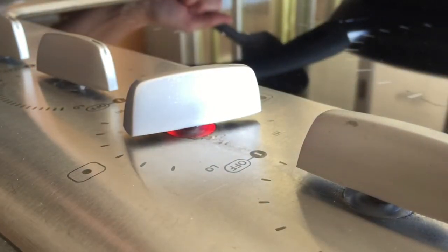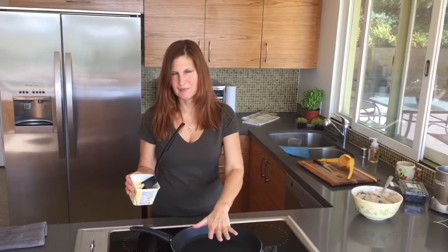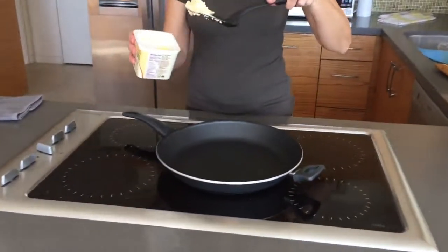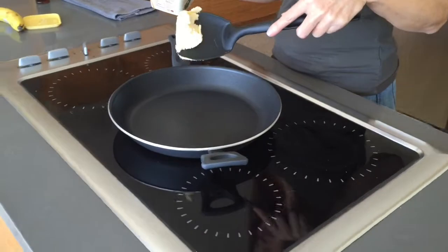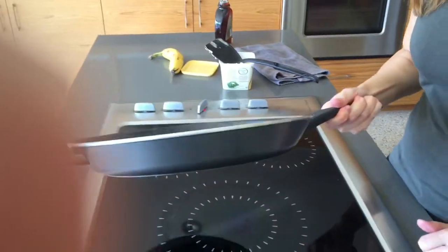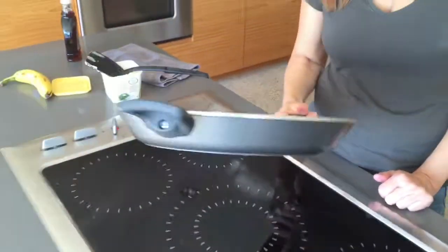I put my burner on to about medium high and then wait for the pan to get just a little bit warm. That's when I put in my Earth Balance spread — about a tablespoon or more — and move that around until it covers the pan.